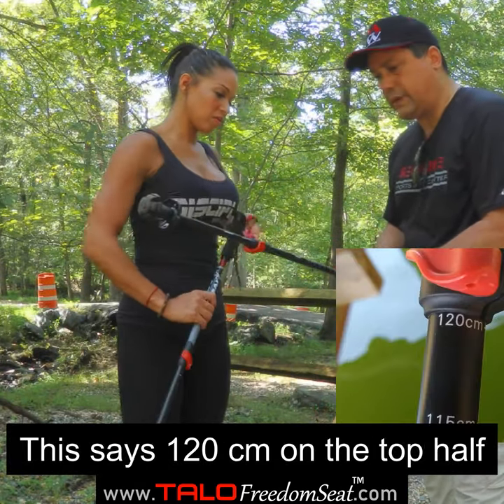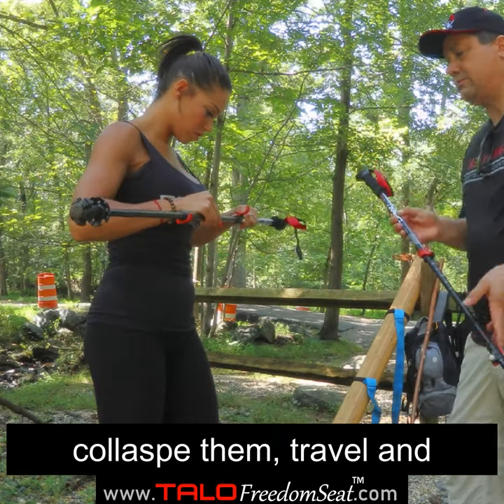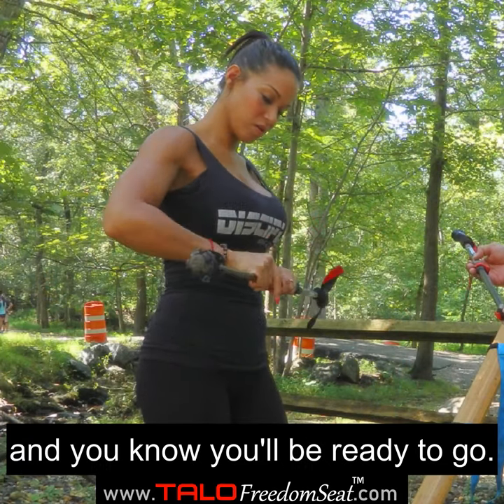Once you get the right height, look at your numbers. This one is 120 on the top and 100 on the bottom. So you can easily collapse them for travel, and when you're ready to go, you put the top section at 120 and the bottom at 100 and you know you'll be ready to go.